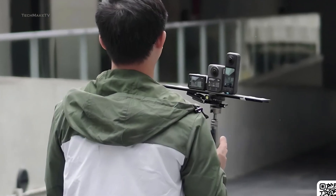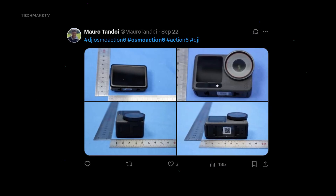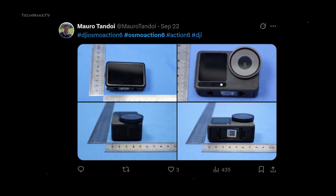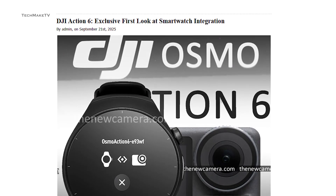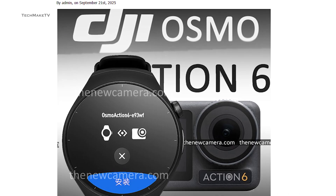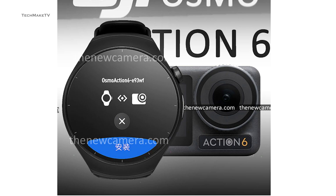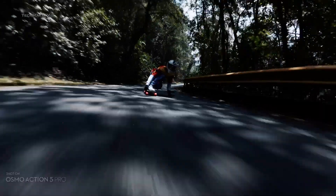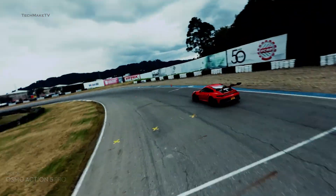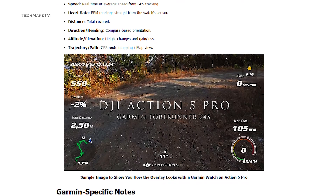The Osmo Action 6 has been on the radar for quite some time, since the FCC listing was revealed back in June. We even saw real-life images of the camera from every possible angle, along with key details. The latest leaked image shows the pairing of the camera with a smartwatch, giving access to intuitive extra controls and seamless data syncing while shooting. This new feature will certainly be a game-changer for controlling the camera from a distance, more like with a remote controller.